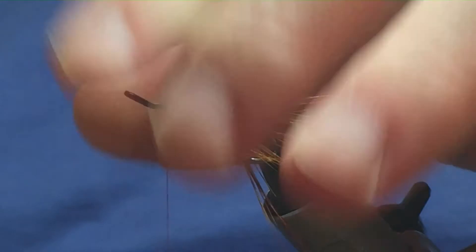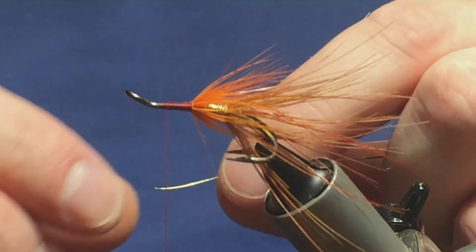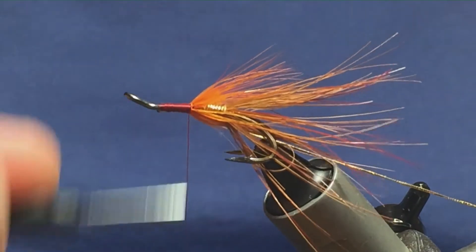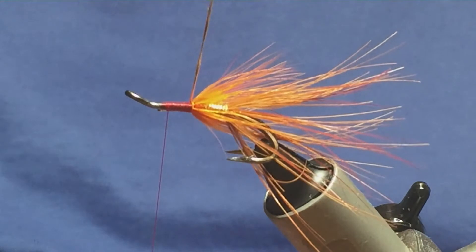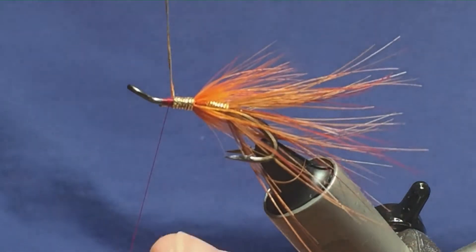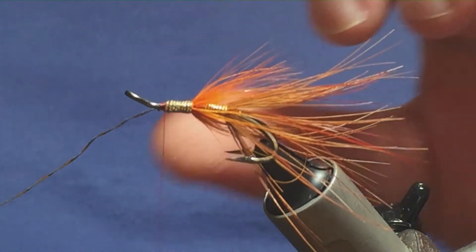Much like we did with the rear body, I'm just going to bring my thread up. The rear body is oval gold tinsel, so I'm just going to get the same length that we used for the rear body and tie this in underneath. Then just run your thread down tying in your gold tinsel, bring your thread back up again, keeping your body as neat as possible. Then just bring your gold tinsel up — touching turns, the same way we did for the rear body. Follow it round with your thread, nice tight turns, and just trim away the excess.